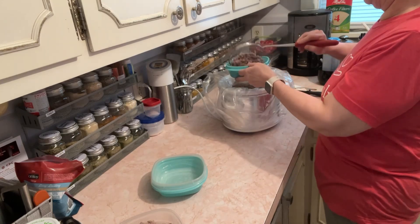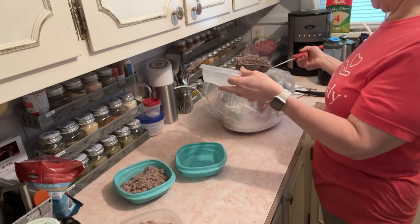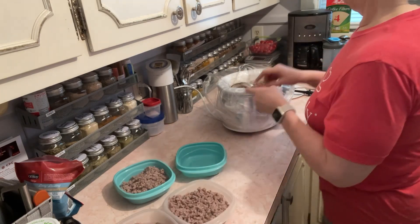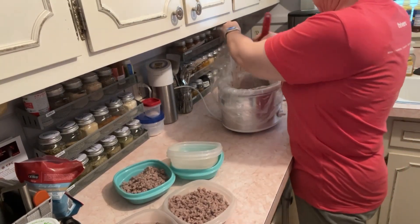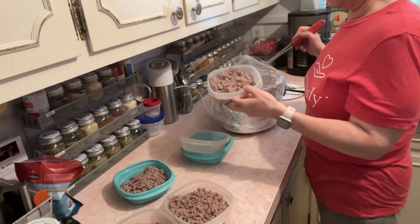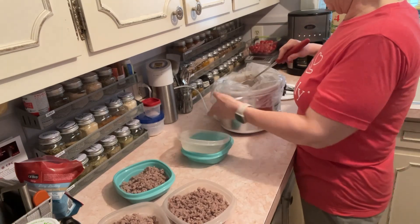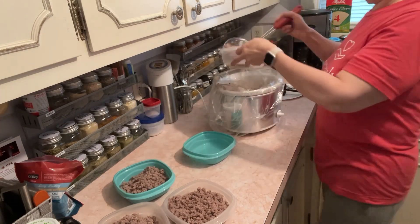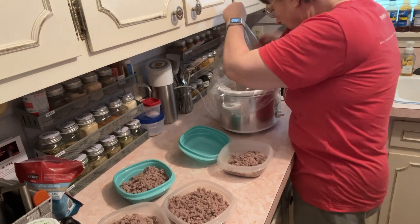I'll label it as breakfast pork and freeze them, then pull them out whenever I want to use them — no rush, no pressure. I can take my time. I'll have them frozen and ready to go to use in my breakfast. One container might be enough for three to four days, or maybe six to seven days — possibly a little more than what I should use in a week.